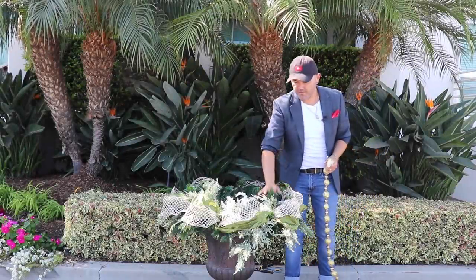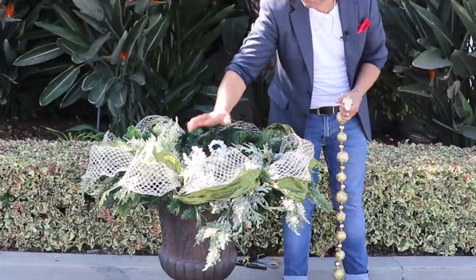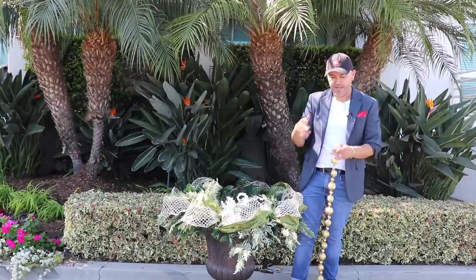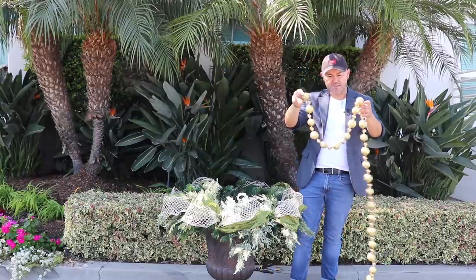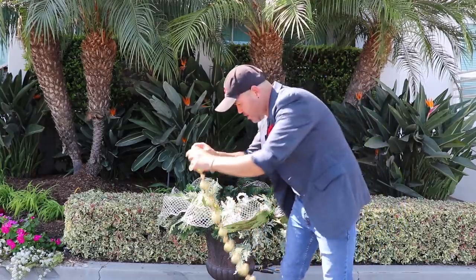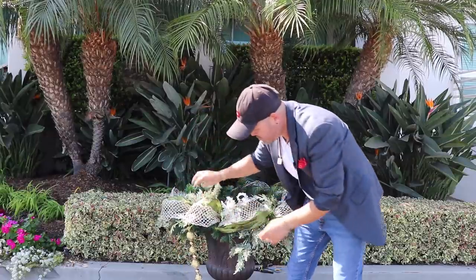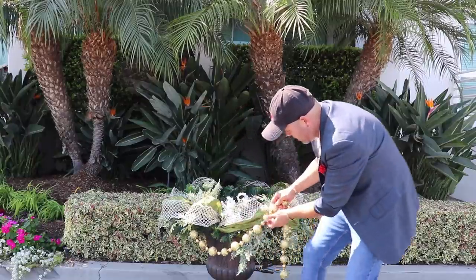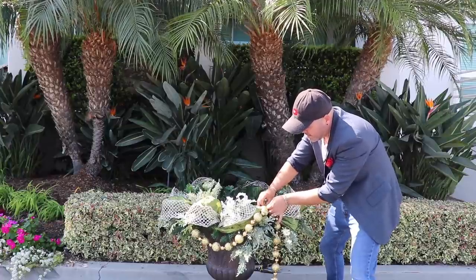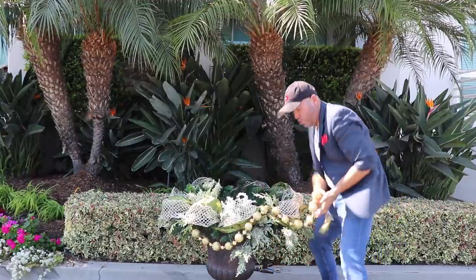So far we've secured the wreath with wire, added flocked cedar and glitter cedar picks, and then added the beautiful ribbons. Now I'll add some garlands with copper and gold in them to go with our theme, starting on the front. I'll let it hang a little to create a swag, grab a bristle, twist it into the garland, let it hang down a bit, and then come back up. Instead of large ornaments like on the lantern, I want to use this matching garland to tie the lantern and the urn together.